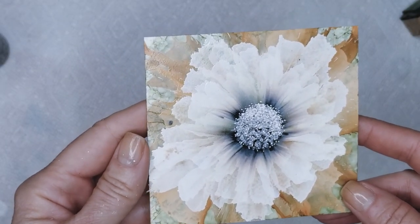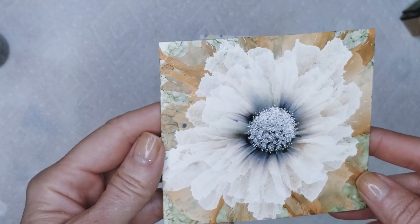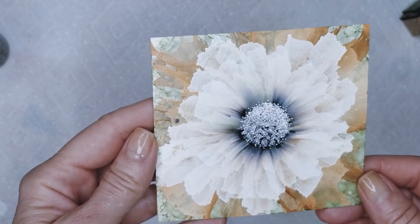So today I'm going to show you how I created this flower here. It actually happened by accident and I'm hoping that I can recreate it for you. It was kind of easy, so let's get started.